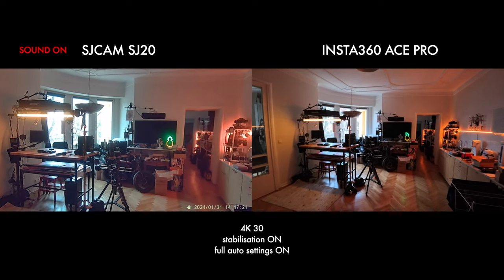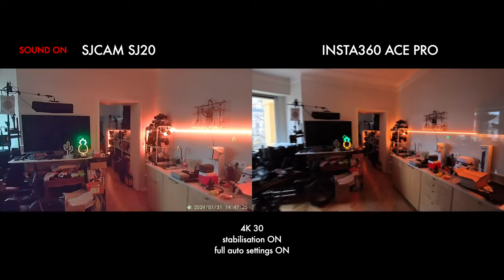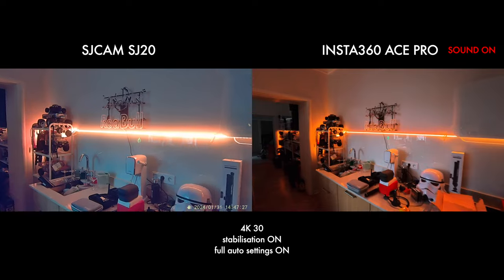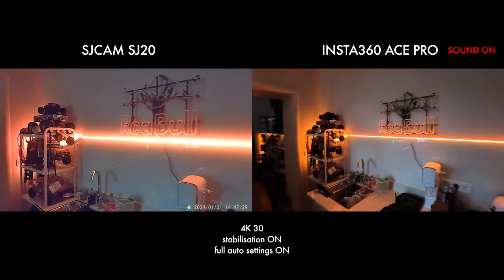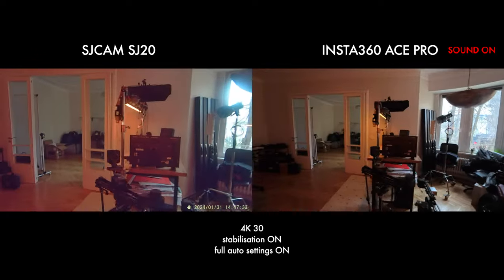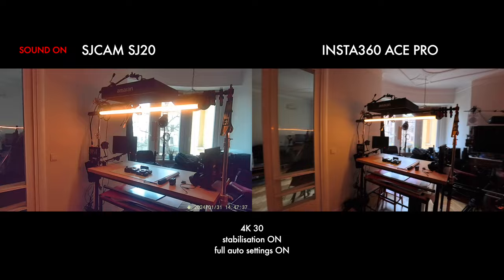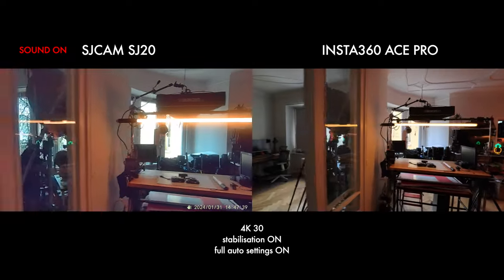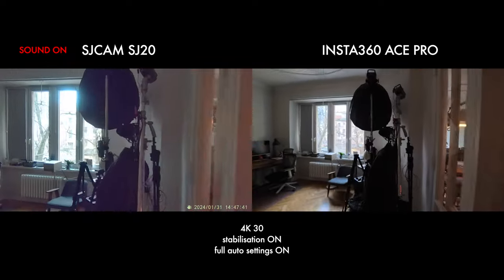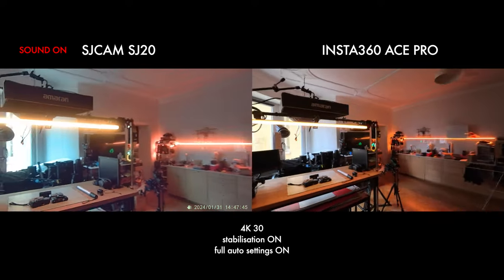Before we go outside, I just want to show you what they look like in the studio. The Insta360 looks pretty cool. The SJ Cam is a little bit wild, but it's a lot narrower. And you can see that there is a massive difference between these two cameras.